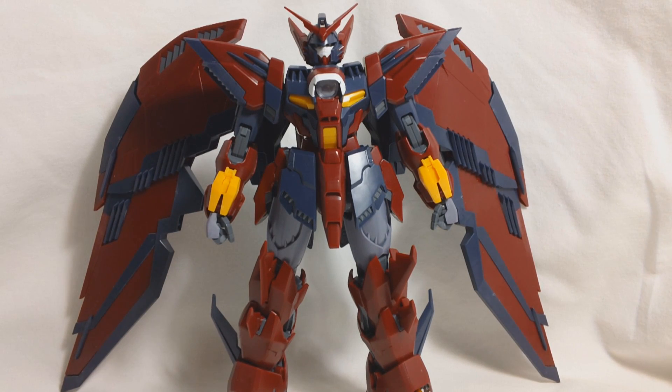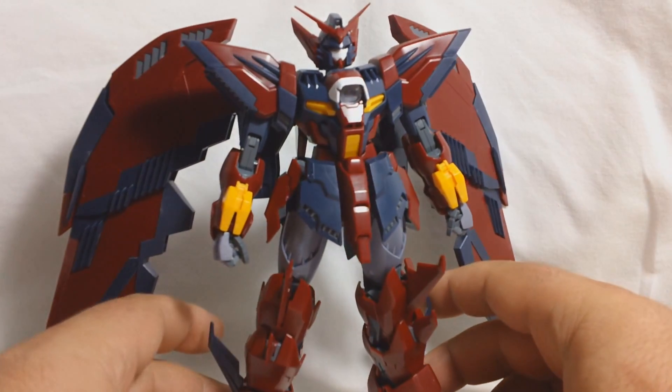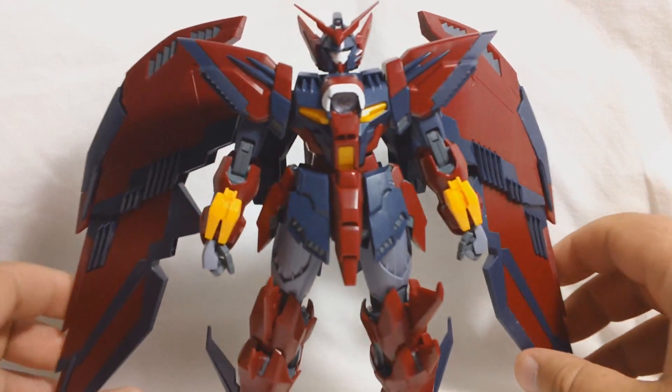This is Vegeta8259 again, and today I'm going to be doing part one of the Master Grade Gundam Epion EW review. This is what the kit is going to look like straight out of the box, completely unpainted.